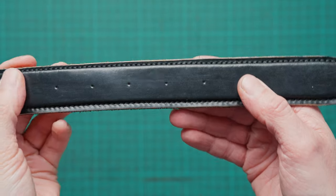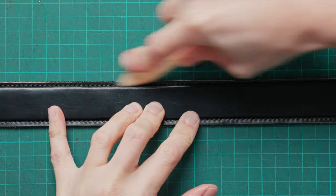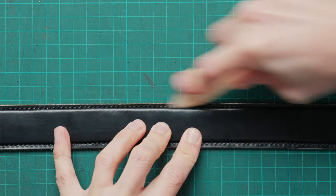Once you've finished stitching all the way around your belt you should have something that looks a little bit like this, and what we're going to do is grab a bone folder and just rub that along the stitches to flatten them out.